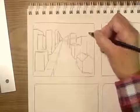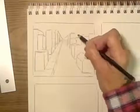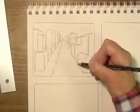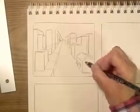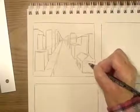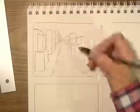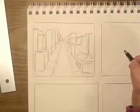I've sped this demonstration up to about twice as fast as I'm actually drawing it, so you don't have to sketch at warp speed to do a thumbnail sketch. I know you want to get busy and start doing your work, so I just decided to make this go faster.